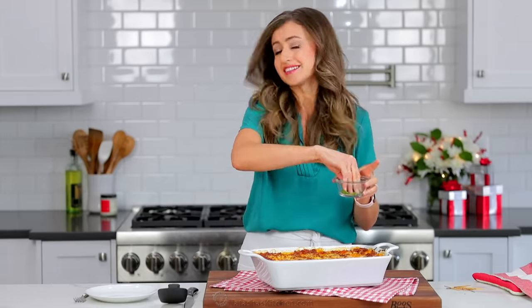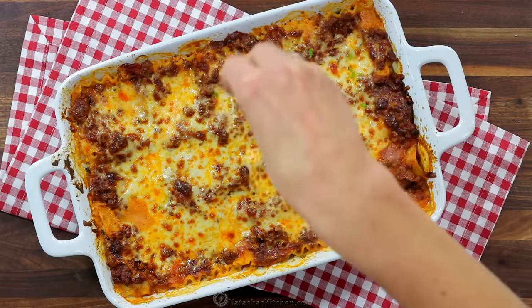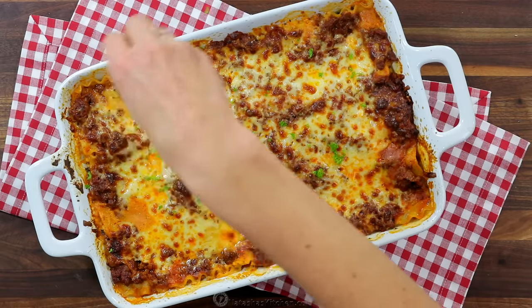And you all know how I feel about garnish, especially if you're serving this for the holidays. It's like the easiest thing you can do to fancy up a dish.